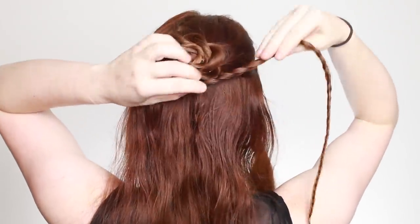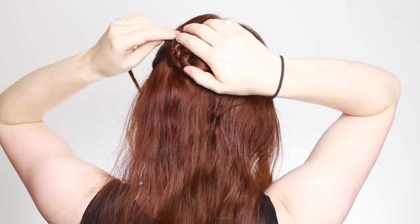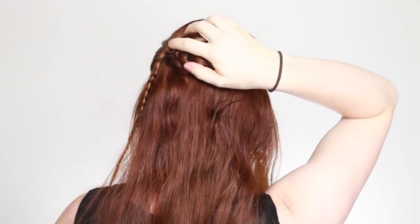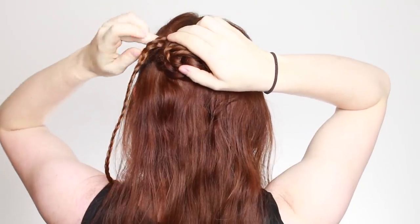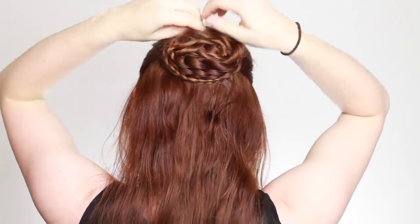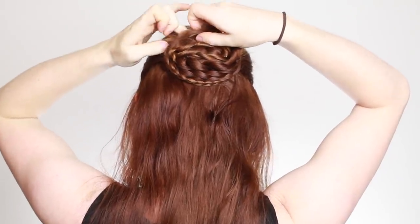Now grab the three-strand braid and wrap it around the outside of the bun. Again, use bobby pins to hold this braid in place. Keep wrapping until you get to the ends of the braid and also tuck and pin these under the bun to hide them.